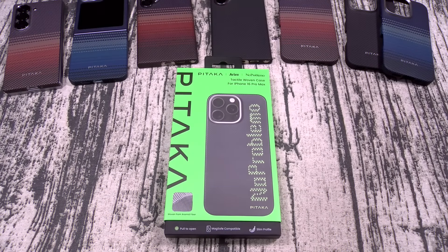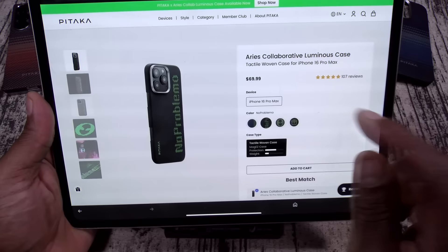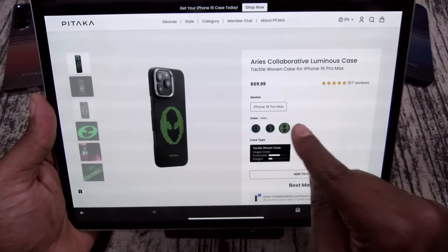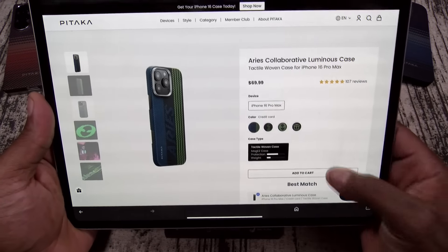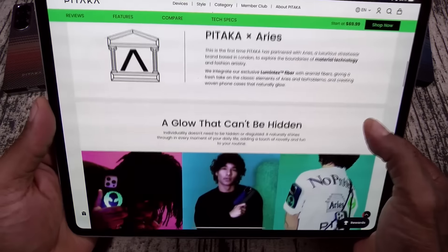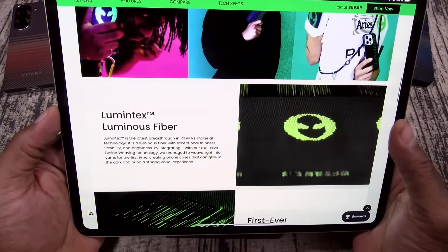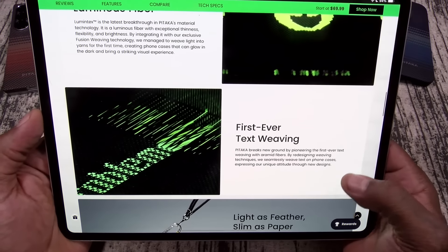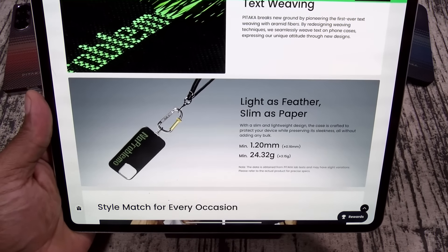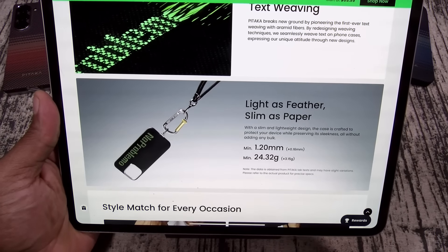Next up, we got the Pataka Aries Collaborative Luminous Case. These are going to run you 69 bucks and come in a few different styles — you got the No Problemo, the Aries, and the Alien. This is a collaboration. A glow that can't be hidden — these are glow in the dark style cases. Lumitex Luminous Fibers — first ever text weaving. Light as a feather, slim as paper. The weight is 24.32 grams and it's 1.20 millimeters thin.